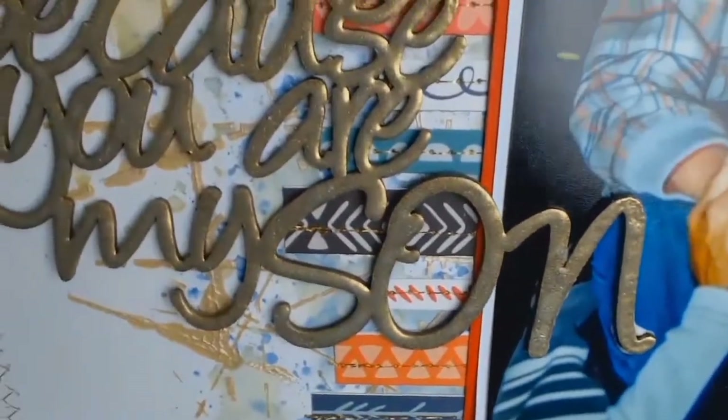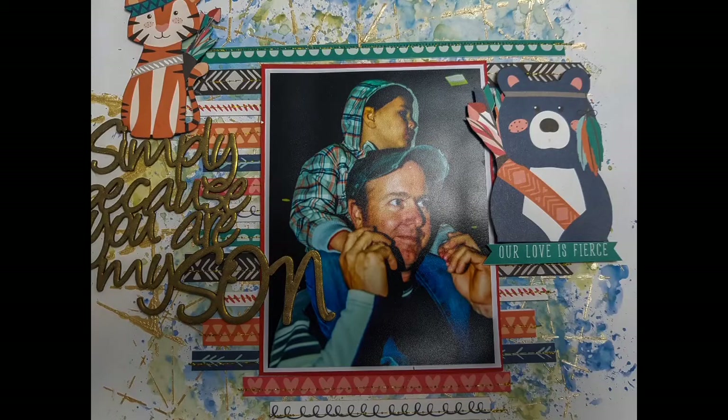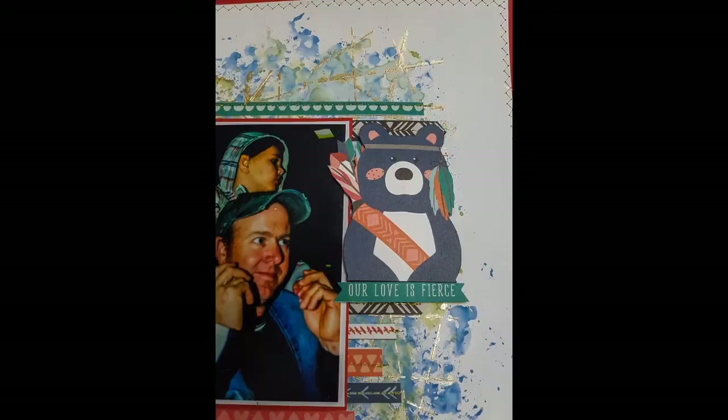I'm in love with that embossing powder too — it's not in-your-face gold, it's got that old-world quality to it. So please, if you haven't already done so, I would love it if you subscribe to my little channel. I'm trying to grow it and hoping to get to 500 subscribers. See you all soon, bye!